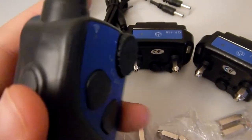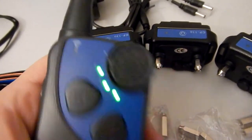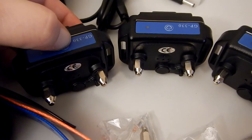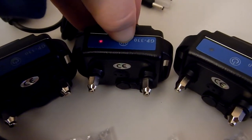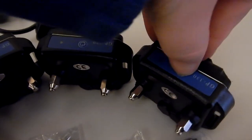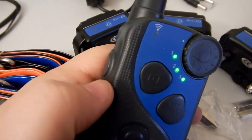To hook up all the receivers to the remote, you're going to press the side button on the left here once so that all three lights come on. Then you'll hold down the power buttons separately on each receiver until they beep. If they show a red light, that means they're already connected. So as long as you've got red lights on each one of those when you press them while all three of these are flashing, you're good to go.